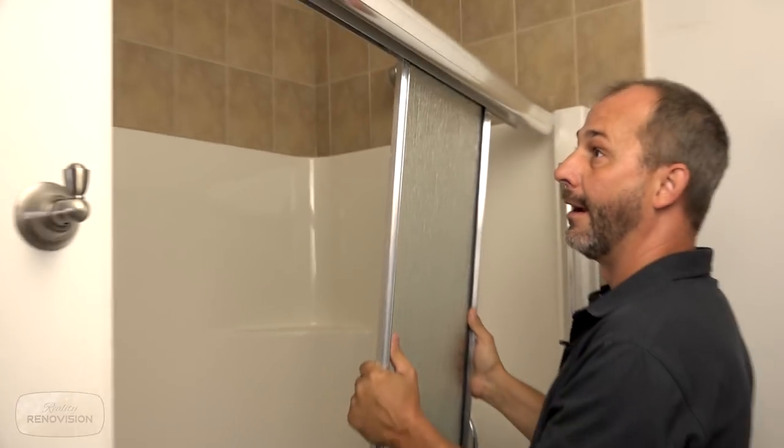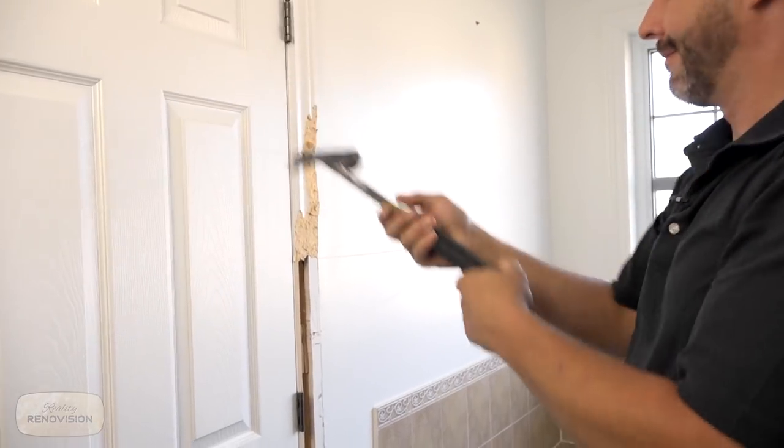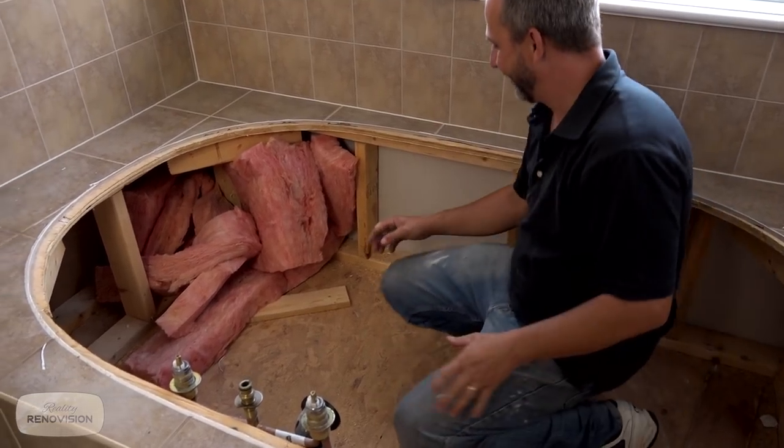Oh my god, look at this. And this is the dangerous part — it can all come off together. Seriously, you wanna get out of here? This is crazy, but check this out.